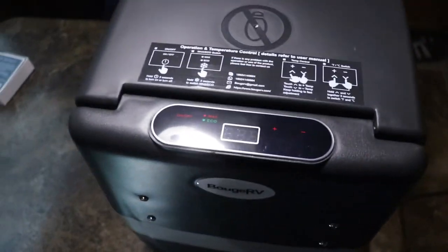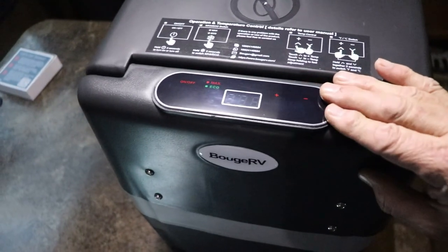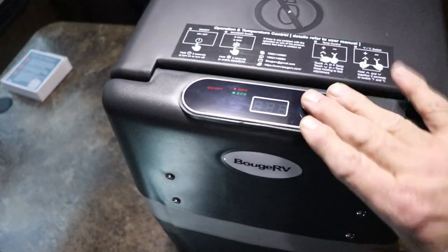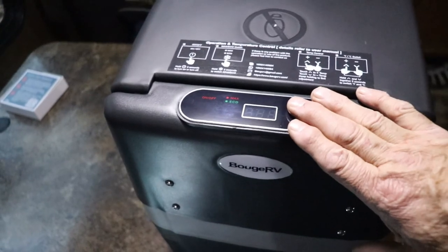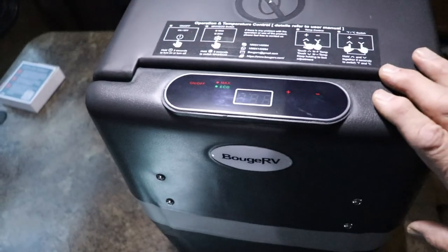The next thing is the control panel, which is on the top. One thing I don't like about this is it's at the back of the fridge, not at the front. It seems like it would make more sense to have the controls up at the front where it opens up.